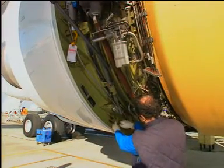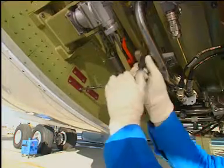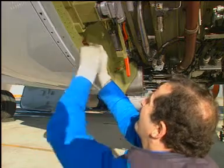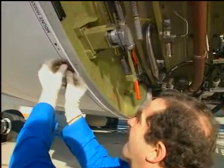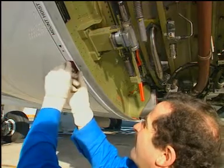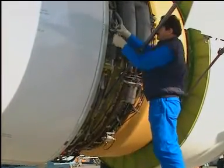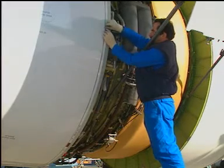Remove the three red warning plates from the fixed structure of each thrust reverser half that will be deactivated. Make sure the translating cowl is in the fully stowed position. Put a red warning plate in position on the translating cowl at the location of each ball screw actuator. Install two bolts through each red warning plate, translating cowl, fixed structure,